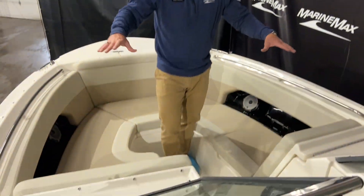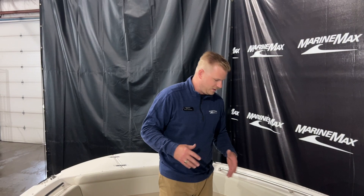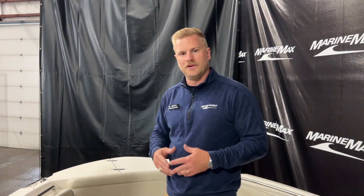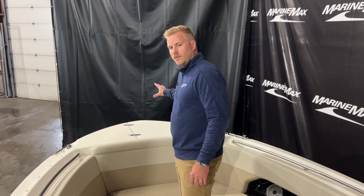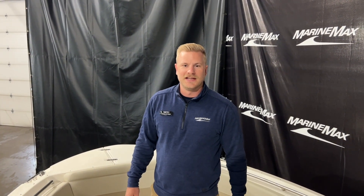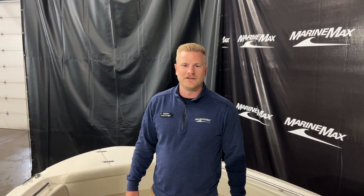Up here in the bow, we have seating on either side. For a 24-foot boat, we have a lot of room to move about — a really comfortable area to be hanging out when you're on the water with your friends and family. And as I mentioned on the exterior, we have a nice bow area up here with a windlass anchor. Super excited to have this at our store in Rogers. Again, this is a 2024 Boston Whaler 240 Vantage.